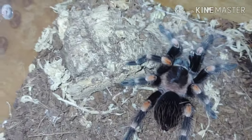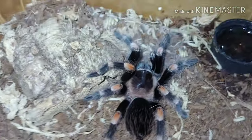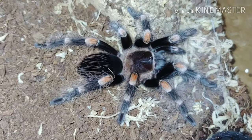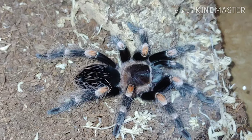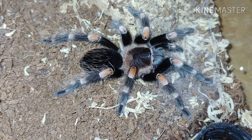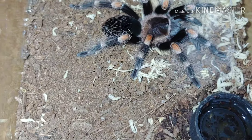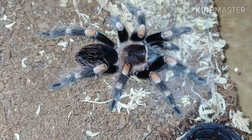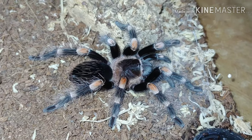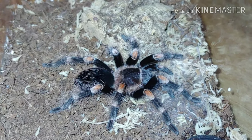Now we have the Brachypelma auratum, or Brachypelma smithi — it'll always be smithi in my heart. This is the Mexican red knee, the one I was telling you about just a second ago. It slightly resembles the Mexican flame knee. This one right here is the hobby classic — a beautiful, maybe three-inch specimen. She just molted for me recently and turned out to be female, so that was a happy surprise for us here at Hoi Bros.